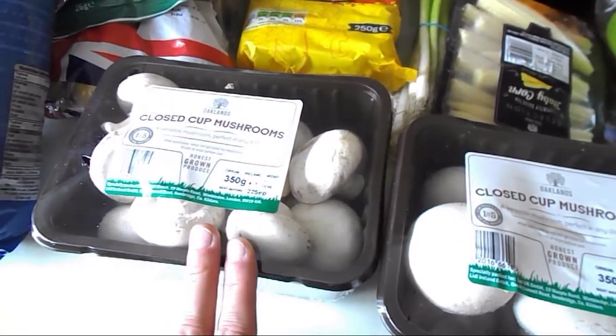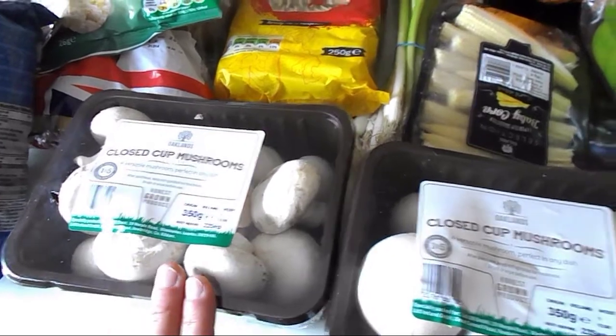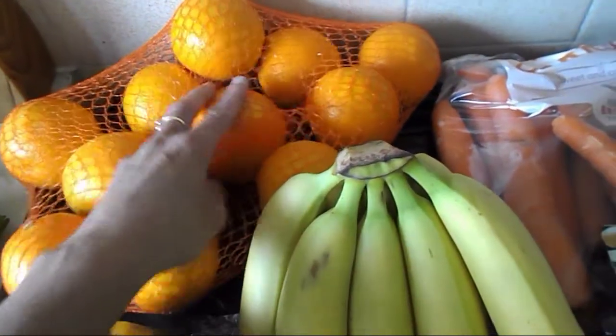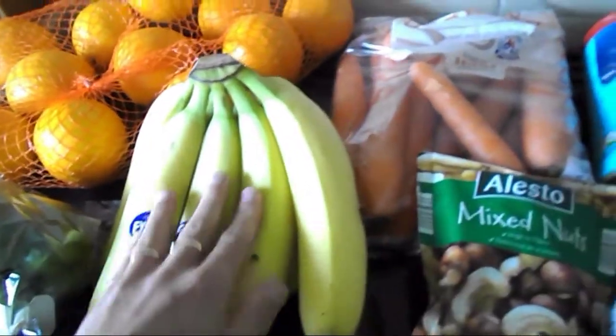Then I've got another punnet of mushrooms because I'm going to make a Mayflower curry — that seems to be one of the favourite meals in our household. So another 350 grams of mushrooms for that.